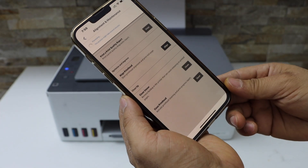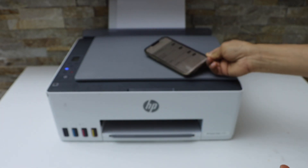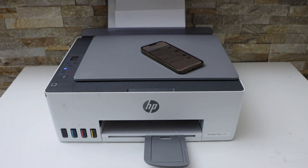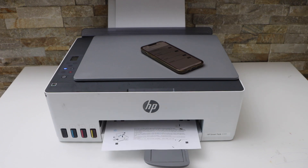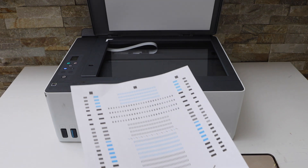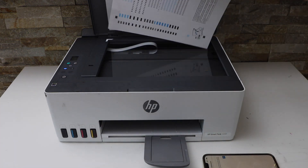Now the printer will print an alignment page. This is the alignment page — we have to place it on the scanner. Open it and place it face down.